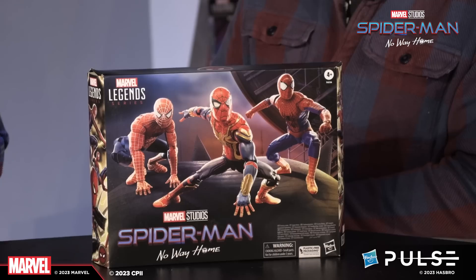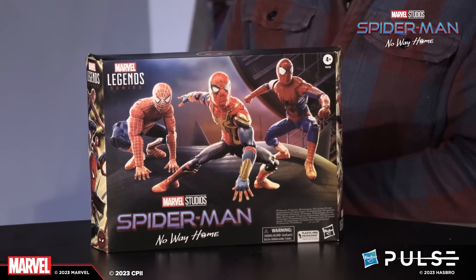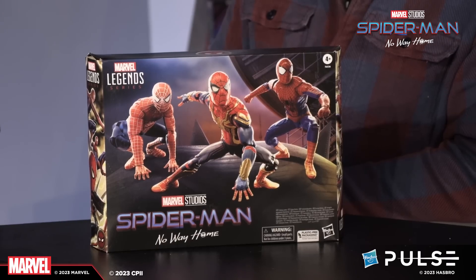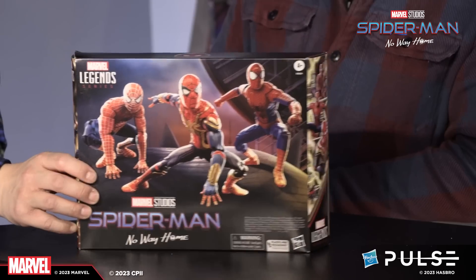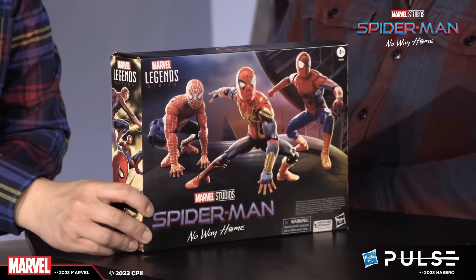First, a look at the packaging. This is the awesome box that our team — Ben and Sean — worked on the layouts. You've got the three Peters here in an action pose atop the Statue of Liberty. This comes in a standard three-pack box with some nice side panel art.